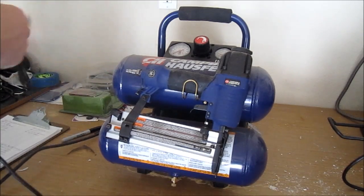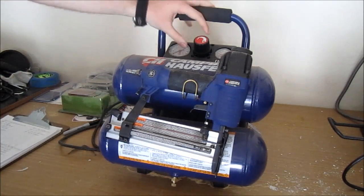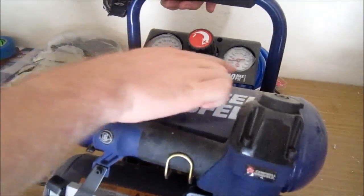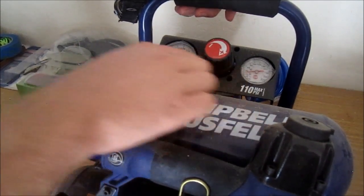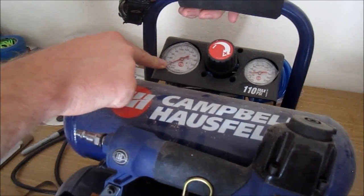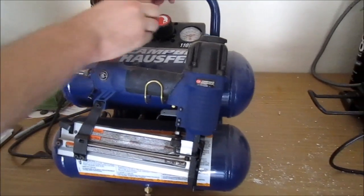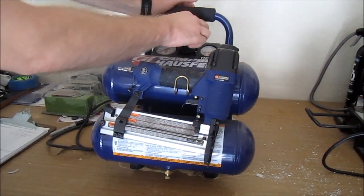The electric cord for this is approximately 5 feet long. Up top you'll see right here you have the two gauges. On the right-hand side you're going to see the current pressure on the tank, and then on the left side you're going to see the current pressure of your outgoing item — so whether it be your nail or your staple, that's the current pressure being used to shoot it out. You can adjust the pressure by this knob right here, which has the plus and minus on it.